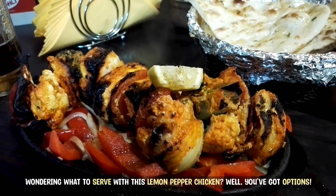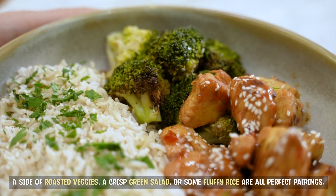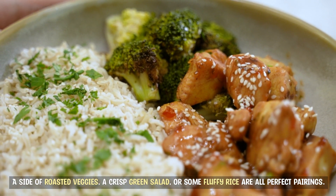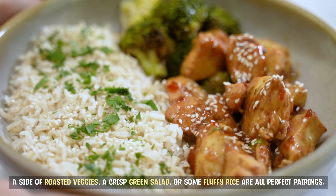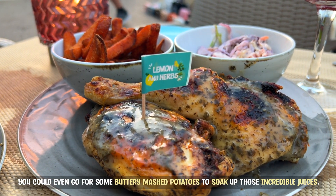Wondering what to serve with this lemon pepper chicken? Well, you've got options. A side of roasted veggies, a crisp green salad, or some fluffy rice are all perfect pairings. You could even go for some buttery mashed potatoes to soak up those incredible juices.